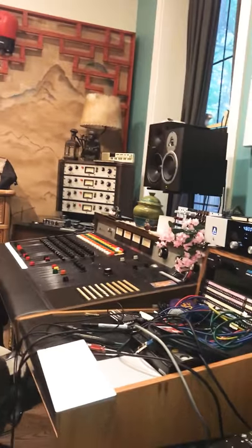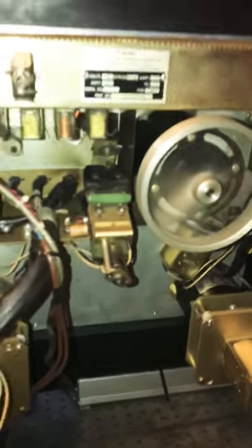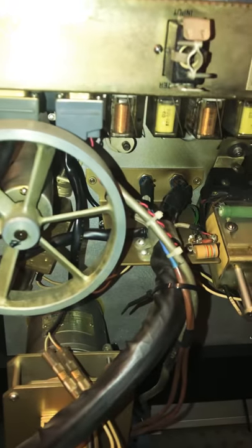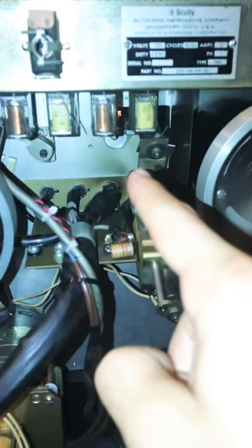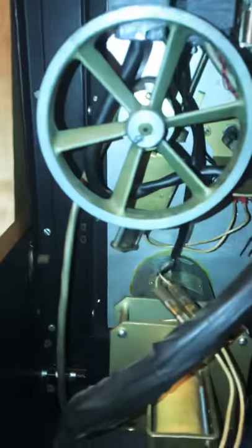That's the four-track in very healthy condition — we like that. This is the two-track, which had some issues playing tape in the middle of a session, which is not good. After replacing all the relays here, I found that the problem, if anything, got worse, so you have to go look elsewhere.